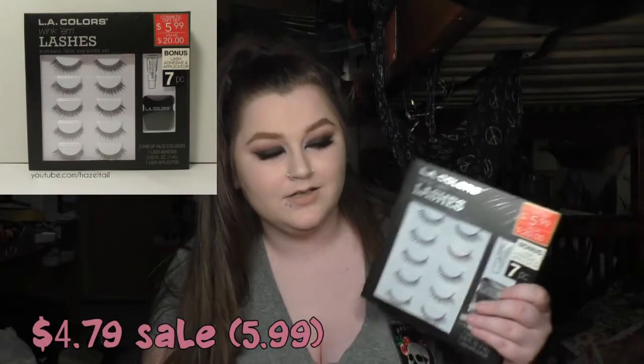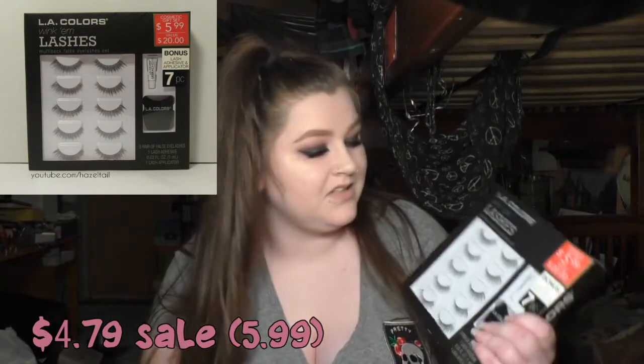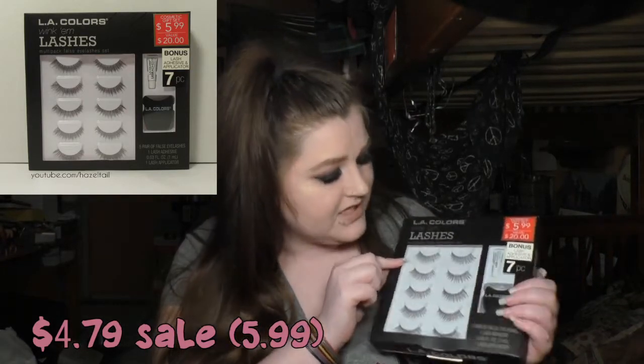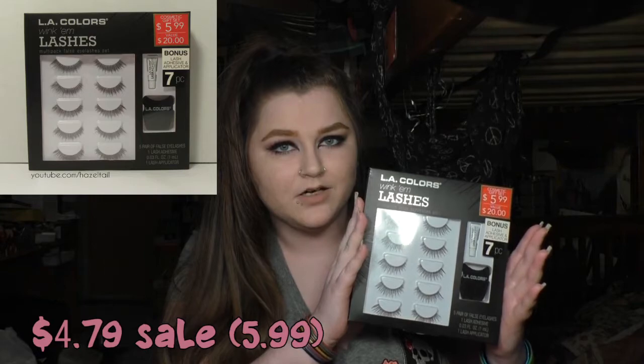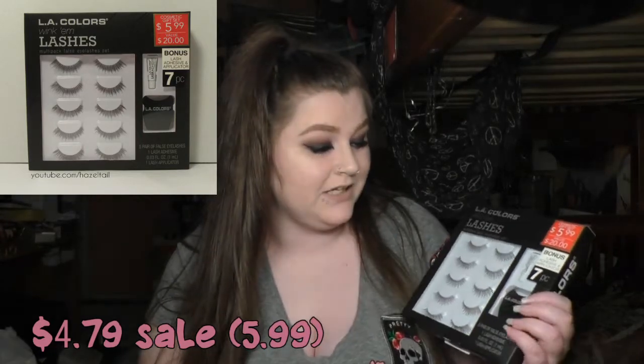Then I picked up one more thing from LA Colors. It was in the same section as the palette, so I think it's a holiday kit. It's a five-set of lashes plus a weird little lash applicator and a tiny thing of glue. I think these are the Winkum lashes — at least that's what it says right here. They remind me of a Demi Wispy from like Ardell or Salon Perfect. I don't know if I'm going to be using that lash applicator though — it's real weird looking.